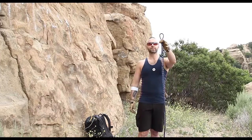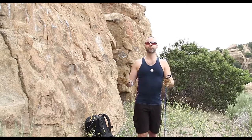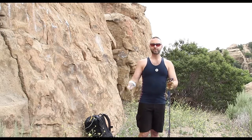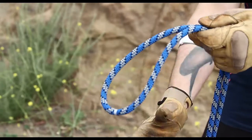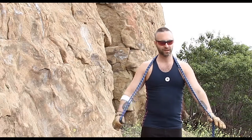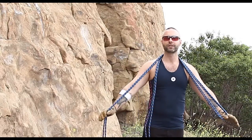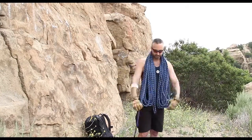Once you've found the middle marker of the rope, you then start to butterfly it over your shoulders. Some people like to use their thumb in the loop — it doesn't matter. You're just going to put it over your shoulders, take the next section and put that over your shoulders, and keep going until you get back to the ends of the rope.